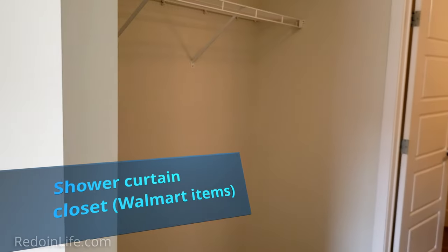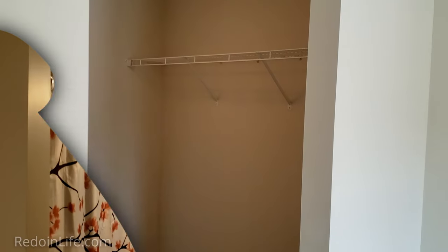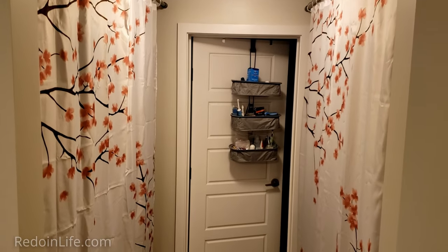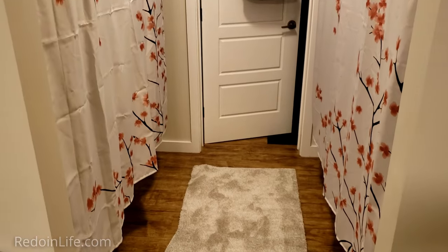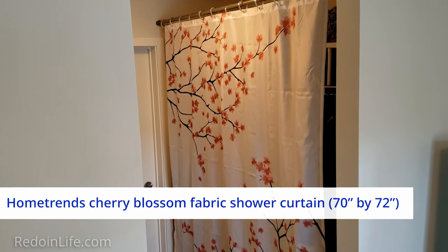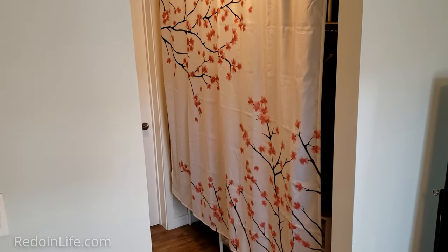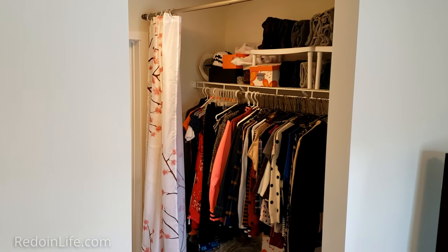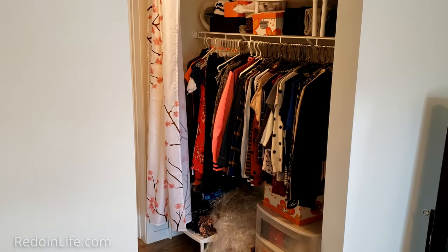If you have an open-concept walk-in closet, you may want to consider a way to divide the closet and hide your personal items. We'd recommend using a shower curtain, shower curtain rings, and an adjustable tension rod as a permanent or temporary solution. All of our purchases came from Walmart. I love cherry blossoms from Japan, so I purchased this Home Trends cherry blossom fabric shower curtain as a nice touch to separate space and keep our clothes and personal items from being easily visible, especially when visitors or repair people come into the home.